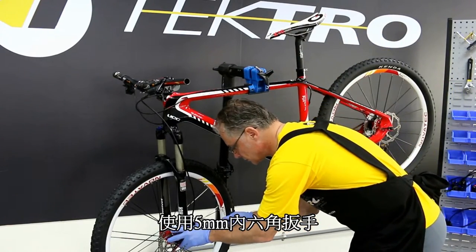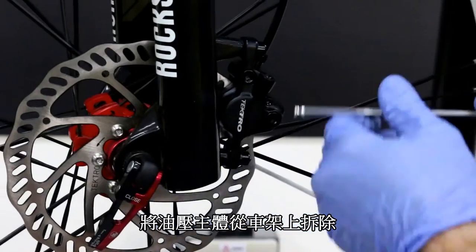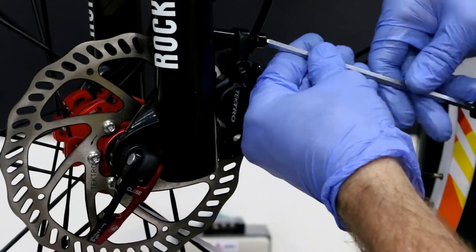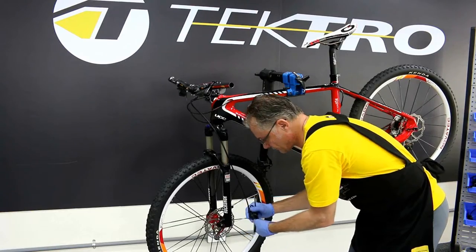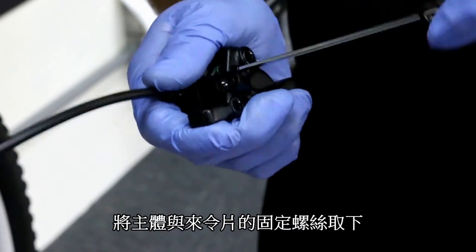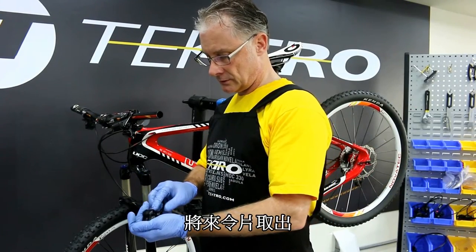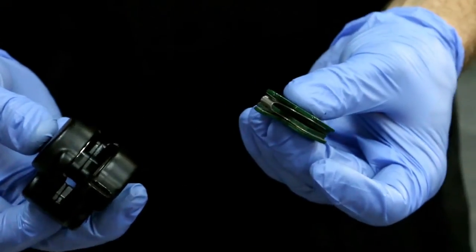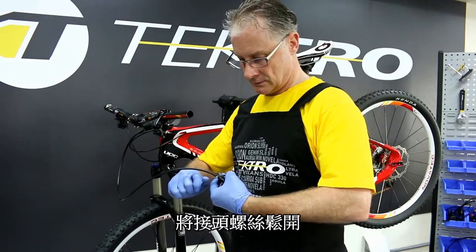Let's start by unbolting the caliper bolts. Next, let's remove the pad retainer bolt. Let's remove the pads, pushing them through and pulling them out of the body. Using an 8 millimeter open wrench, let's loosen the spanner bolt.